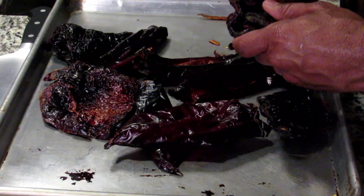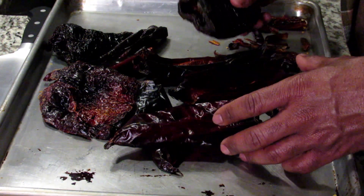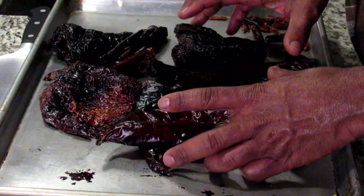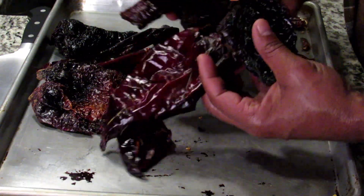We're going to set these to the side and sear off the beef. Once the beef is seared off, we're going to add the onions, garlic, the rest of the spices, the chicken broth, and the chilies are going to go in there and simmer with the beef.